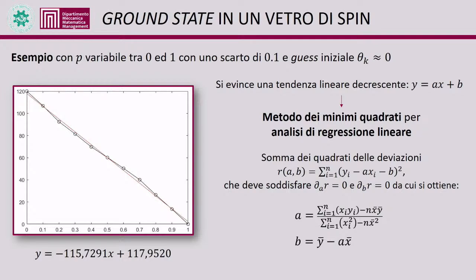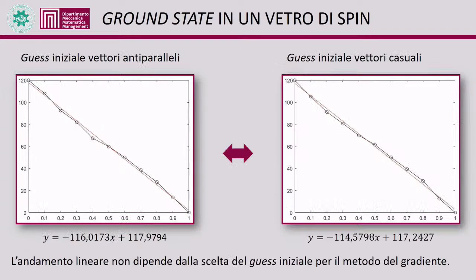An example studies mean energy as a function of p, revealing a linearly decreasing trend; the least squares method based on linear regression finds the best-fit line. Independently of the initial configuration choice, the linear trend does not depend on the initial guess for the gradient method.